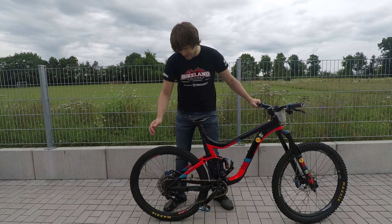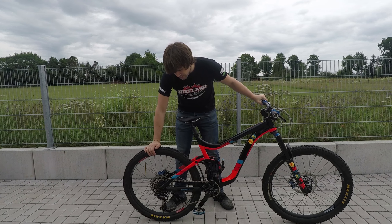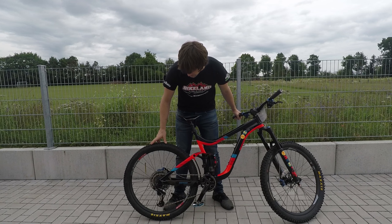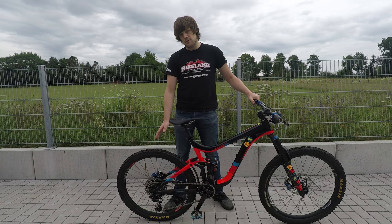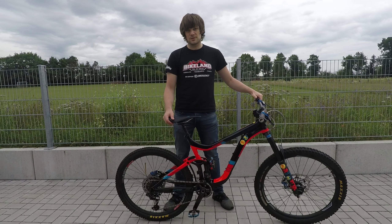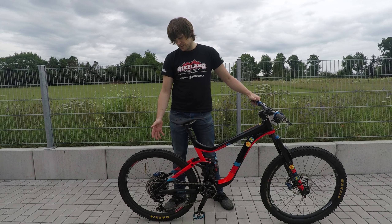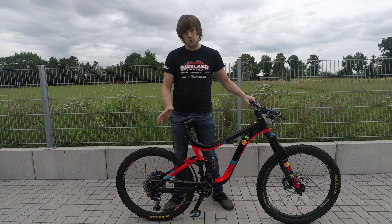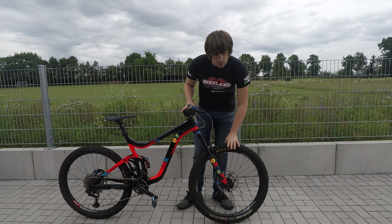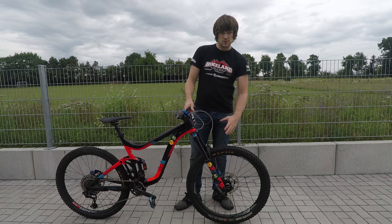I also changed the tires. It came with Schwalbe tires — not the most expensive ones — so I updated to Maxxis, something I know well from my trials career. I went with the Aggressor on the back, 2.3, double-ply version. For enduro racing it's not worth running a single-ply tire and risking a puncture. The double ply also doesn't squash out as much when you run at low pressure. On the front I went with the Maxxis Minion DHF, but only running the single-wall EXO casing — not the double-down like on the back. It's 2.5 wide to get extra grip through the corners.